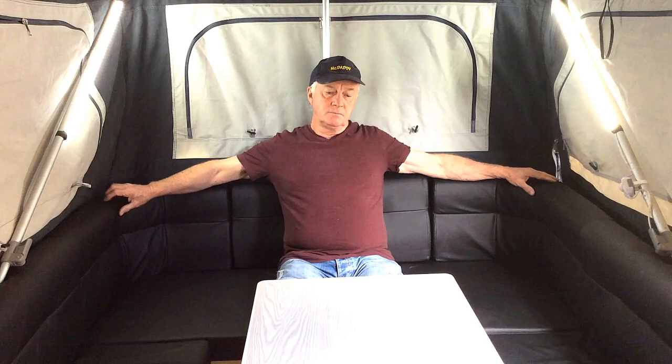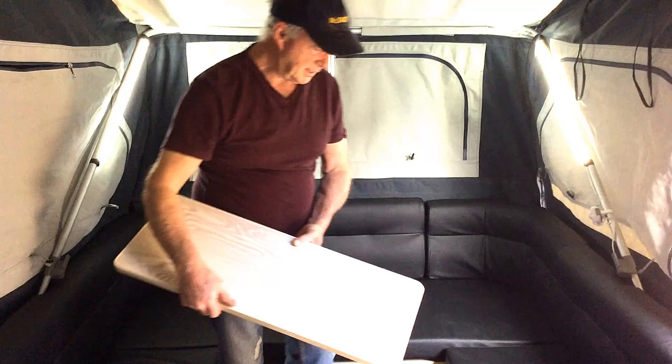So this is the seating area of the Grand Duke, which is quite nice. What I'm going to do now is collapse the table and I'll show you the sleeping area that comes in the Grand Duke.